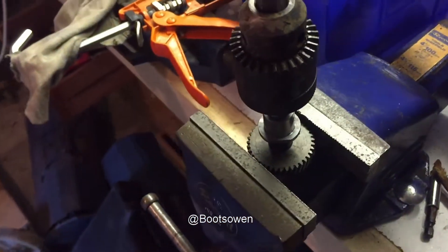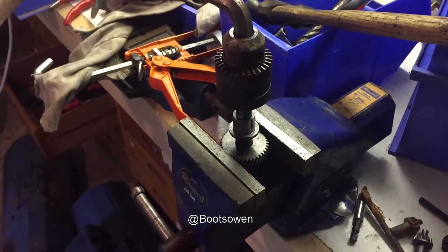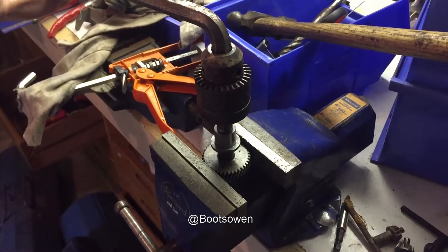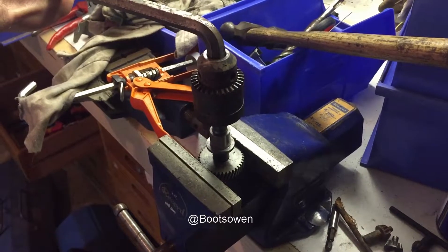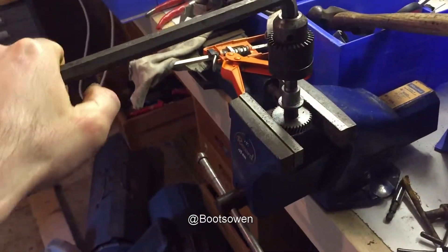Tighten it up and put a bit of force on it, and it should come free. Oh — there it is.